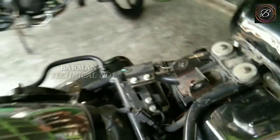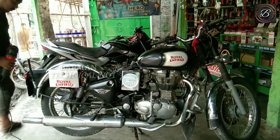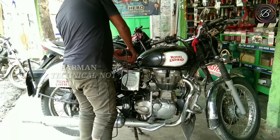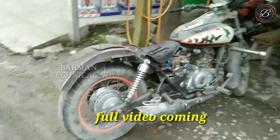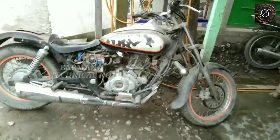You can see it here — this is a classic car seat. My garage handles every company's bike. If you want to make any changes to your bike, I will give you a mobile number and a location.